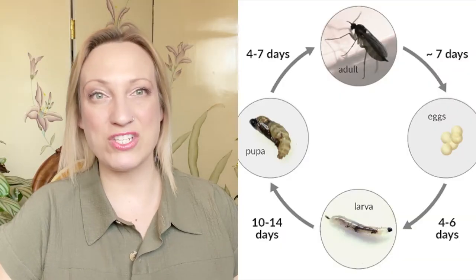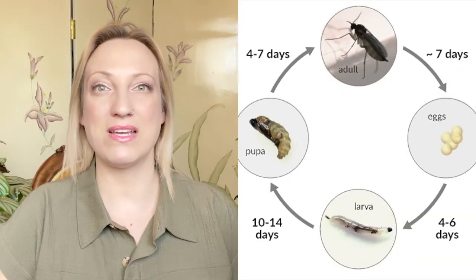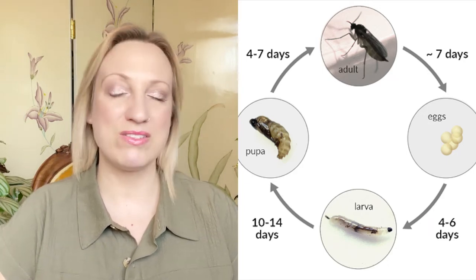The adult fungus gnats feed on fungus or mold in your soil, and that's how you end up getting them in the first place. If your soil is too wet, it can create mold or fungus in there. Larvae already in the soil — which can come from store-bought soil — will hatch and create a fungus gnat problem. Sometimes these things just come out of nowhere; that's nature for you.